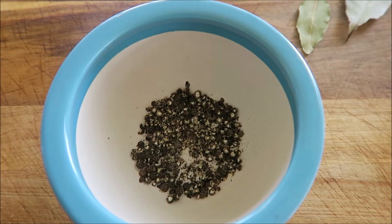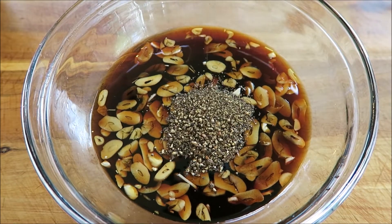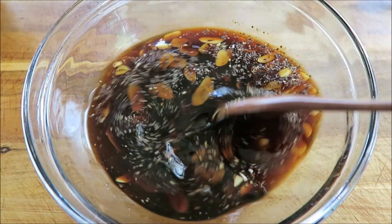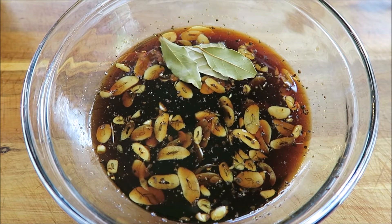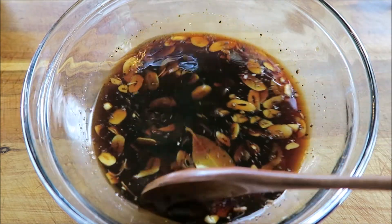This is just about where I like it. Final steps — we are just adding the pepper into the sauce and mixing it well. Another important ingredient is bay leaves, and I am adding three bay leaves. And that is it for the sauce that the chicken is going to cook in.